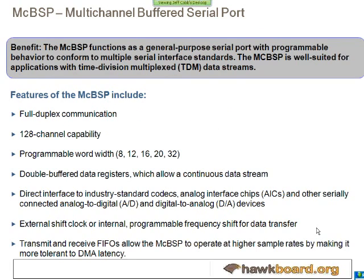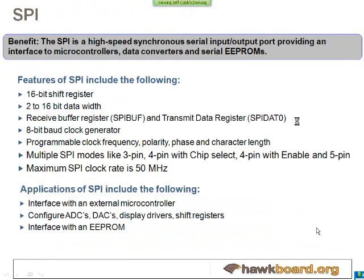The next one is a more generalized serializer, not used specifically for audio applications. It supports a lot more channels — up to 128 channels in full duplex.